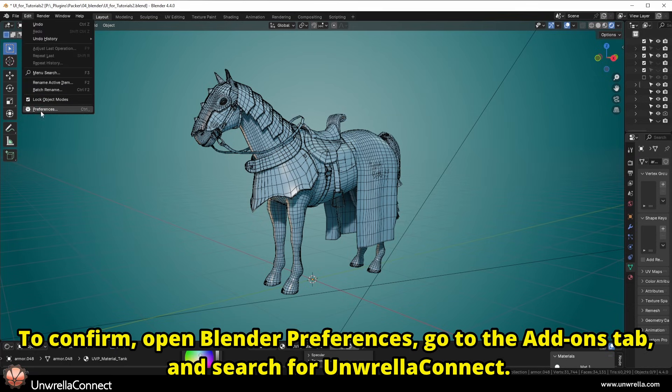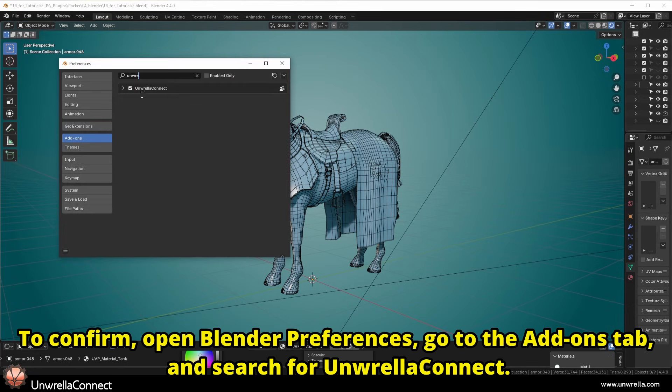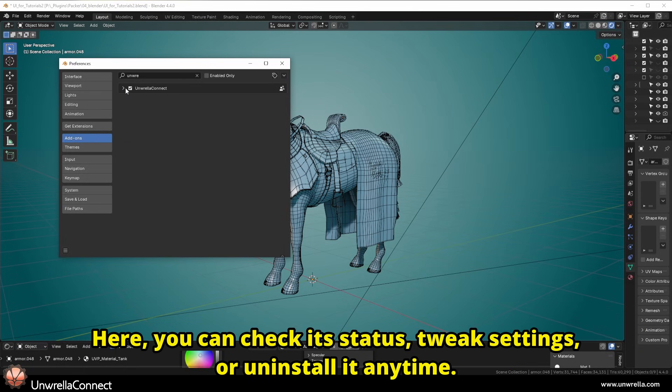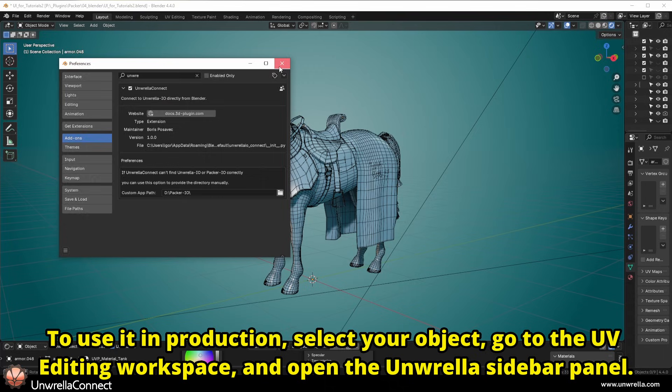To confirm, open Blender Preferences, go to the Add-ons tab, and search for Unrella Connect. Here you can check its status, tweak settings, or uninstall it any time.